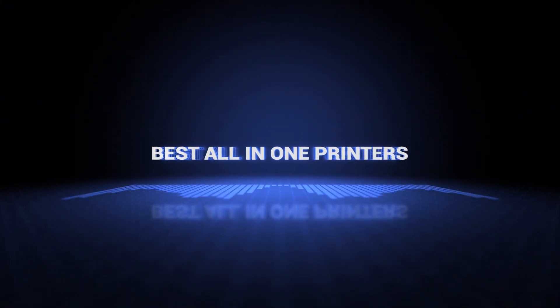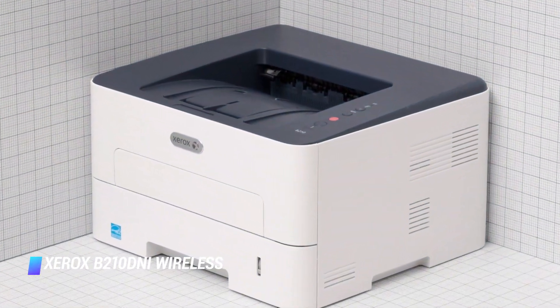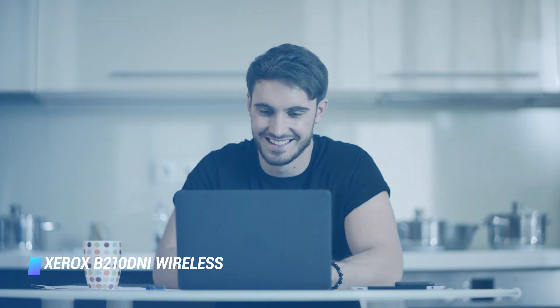Okay so without further ado, this is our pick of the best all-in-one printers on the market right now. Coming in at number five, we've got the Xerox B210 DNI wireless monochrome laser printer. If you are simply looking for a reliable monochrome printer for home use, consider the Xerox B210 DNI wireless laser printer.